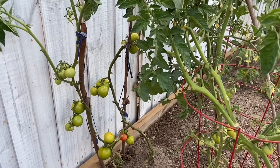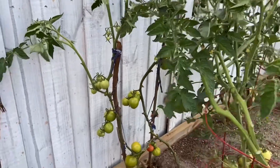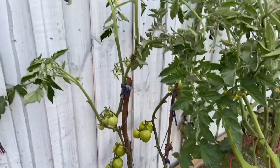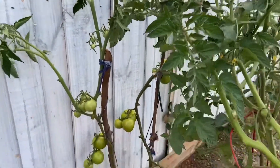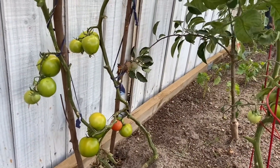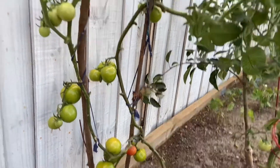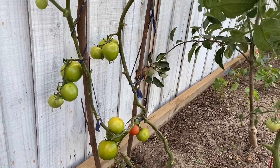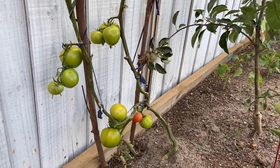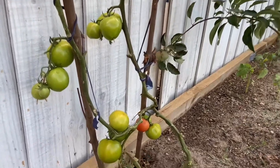Hello everyone. In this video I'm going to talk about how to prune the leaves on a tomato plant. As you can see, this plant — I've got rid of all the leaves, if you remember the last video. My veggie garden was full of leaves and I told you I don't want to grow leaves but tomatoes, so I got rid of the leaves and today I'm going to show you how to prune them.